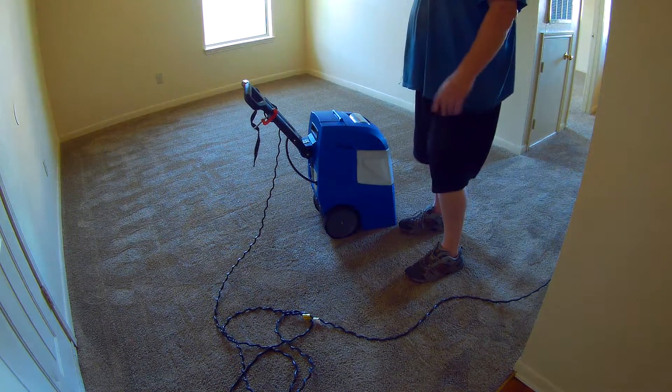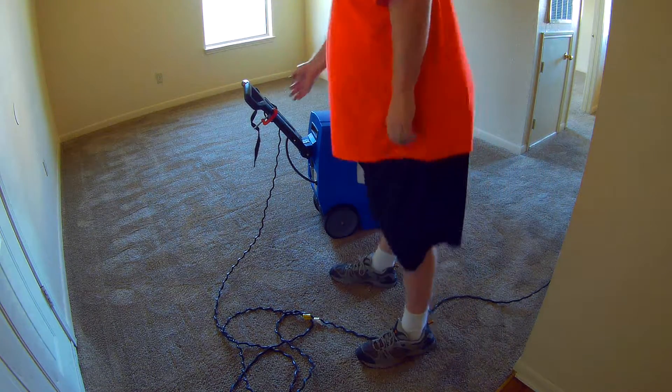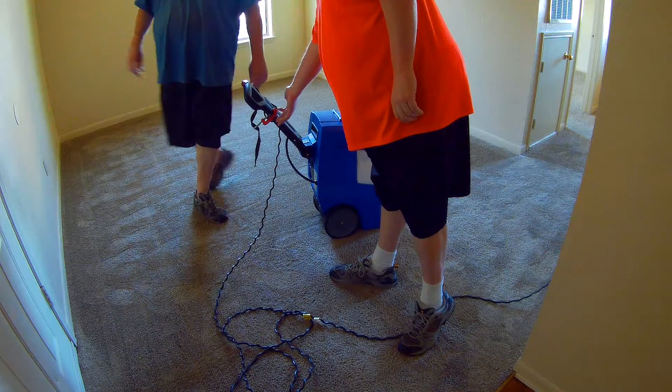People do ask about the clamp here on the handle, so I'll explain it real quick. Just don't move it around. There's a little C-clamp — it's to stop this lever from going down.